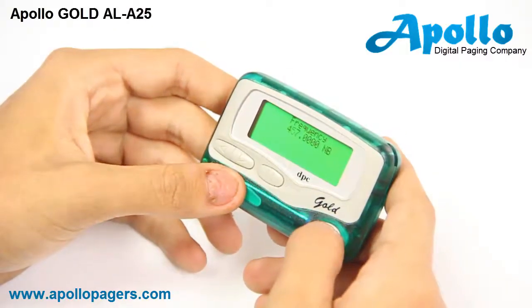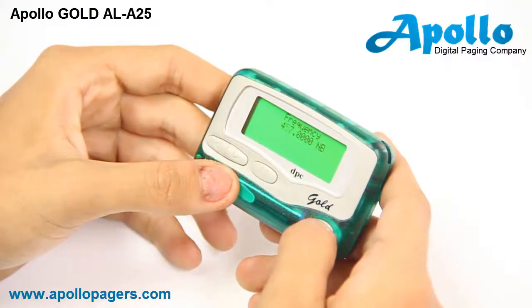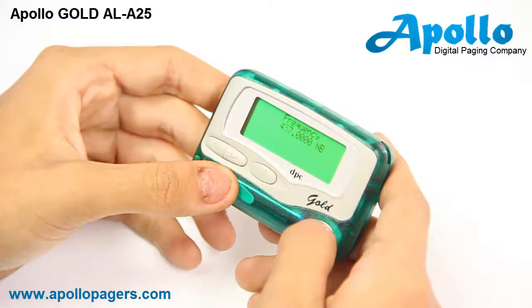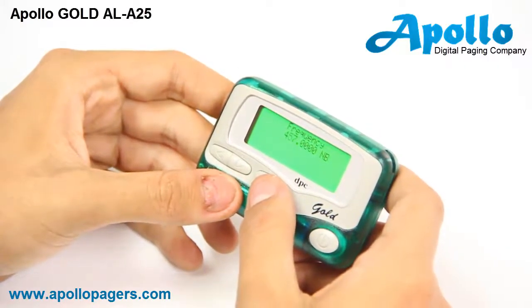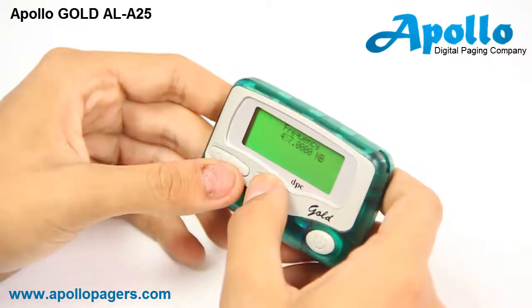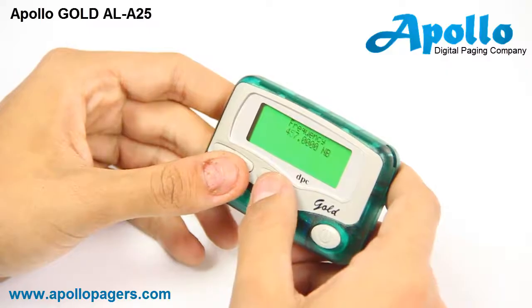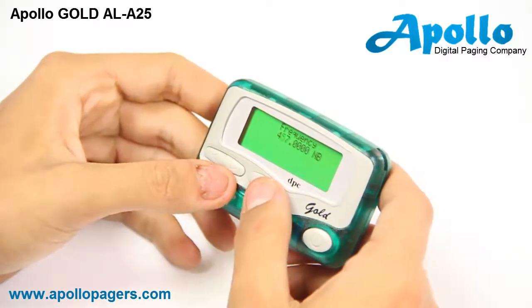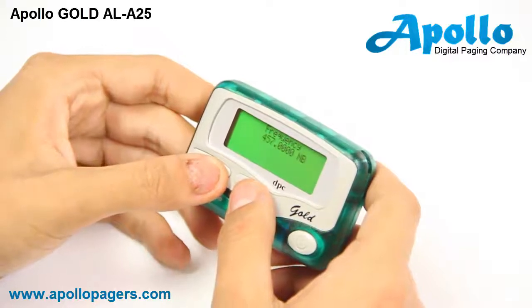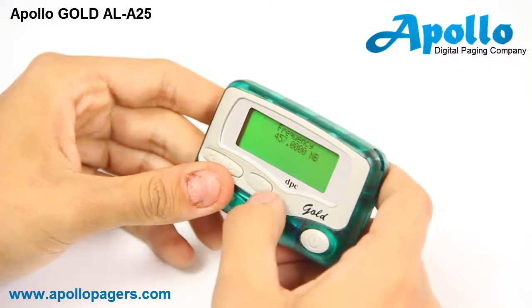The next screen is frequency, and this is where you will enter in your frequency. The second character should be flashing, and in order to change that character you'll press the middle pause button until you get the correct numerical digit. To move to the next digit you'll press the right arrow button and change the number with the middle pause button.